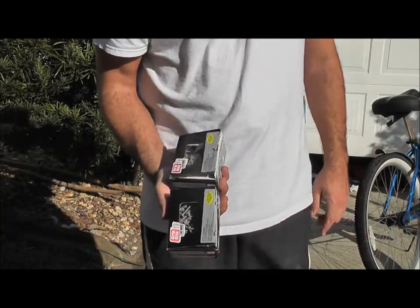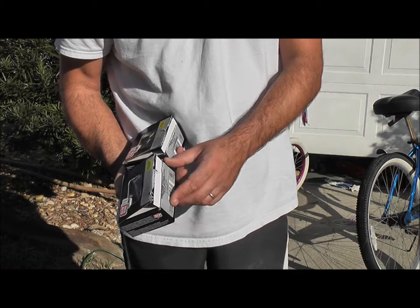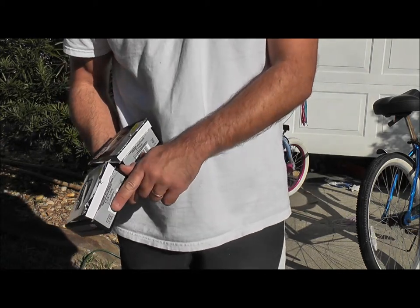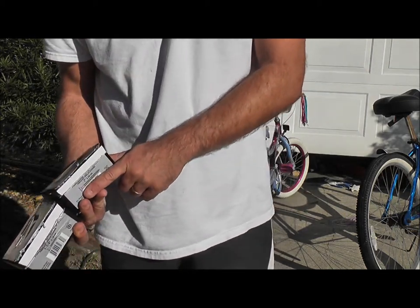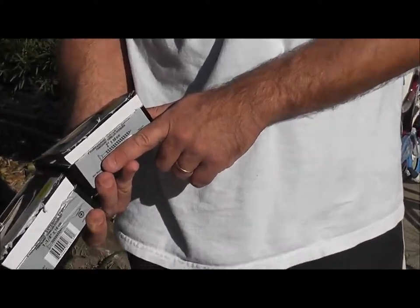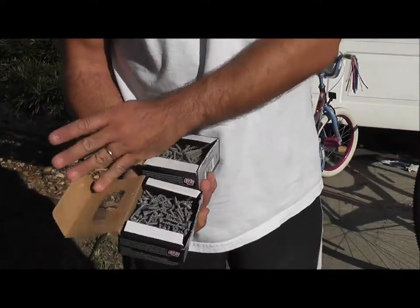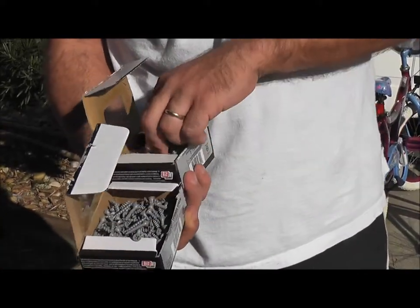I've got two kinds of screws to use. One is for the decking on the ramp itself — here's the size of that one. The other is for combining the sides with the support beams and it's about twice as long. Just two kinds of screws that I'm using.